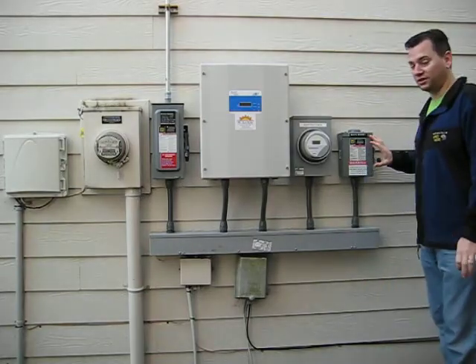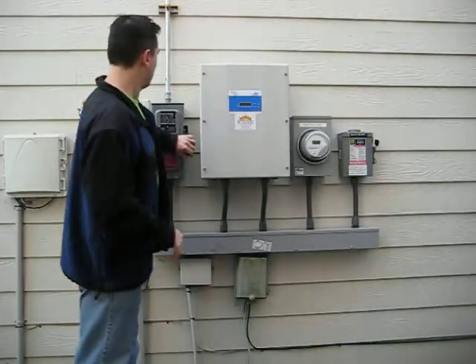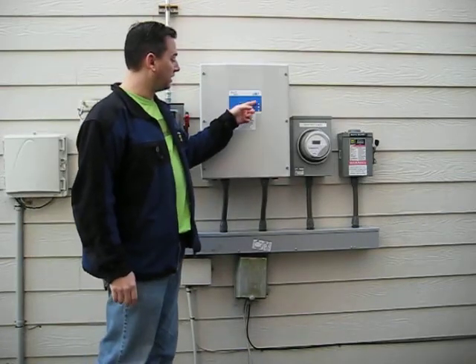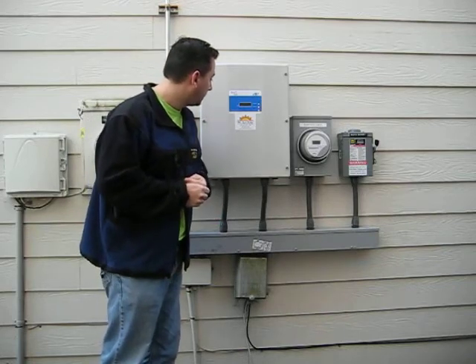Okay, here it goes. Ready? The big AC switch. The big DC switch. And it's got three lights — that's self-test mode. So that's going to take about five minutes here, hopefully less.